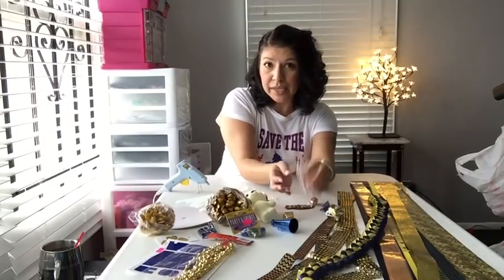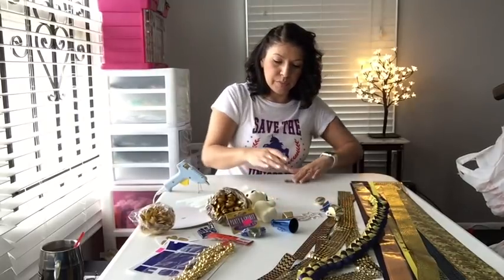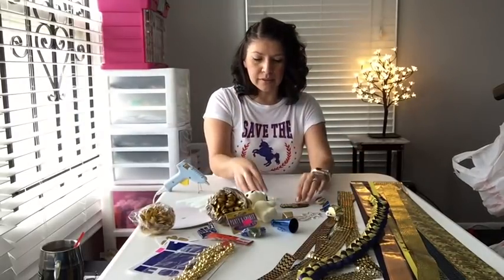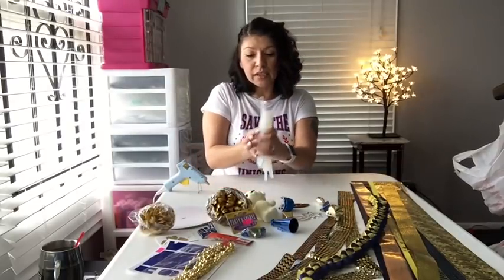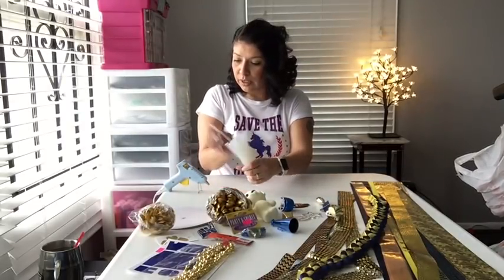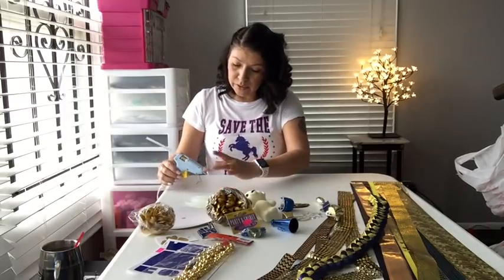The little girl that I'm making this for, Miss Tiffany, is a sophomore. She is part of the band. Of course, this is football season. I have my glue sticks ready to go. I've got to load this one up — it's the last one that I used.